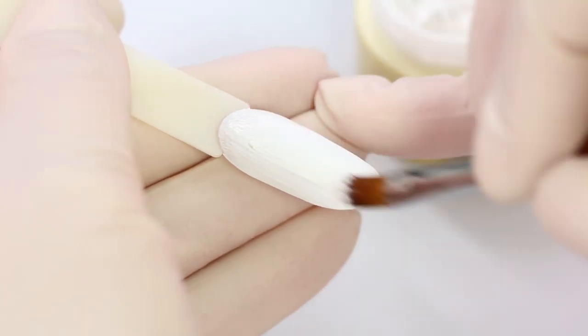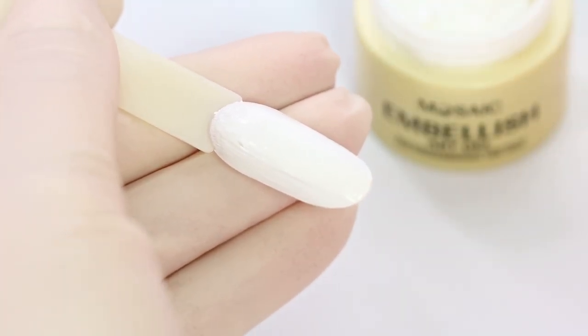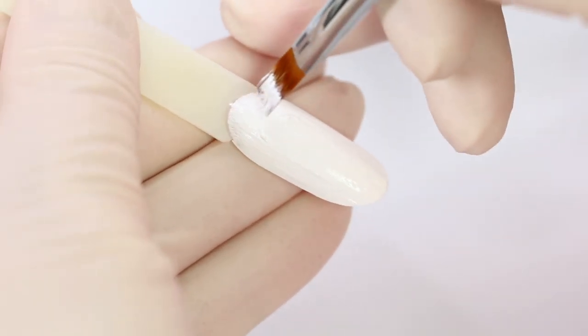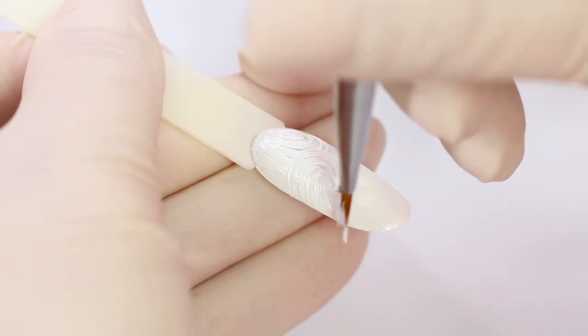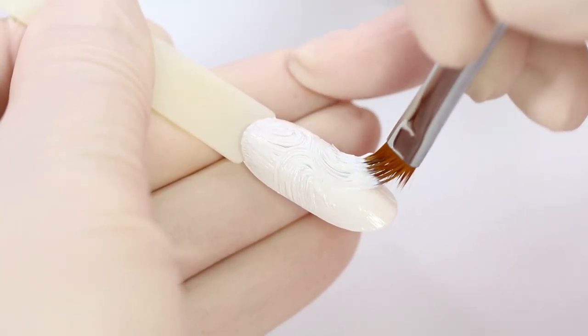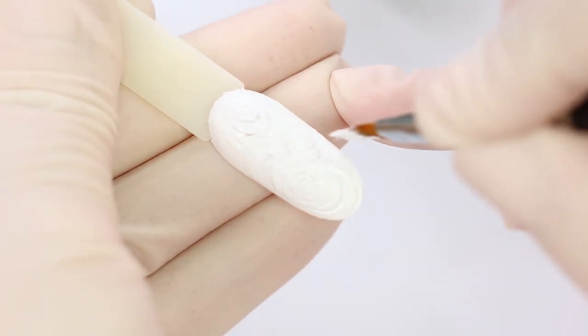Here is how you can make a texture background with Vitra color depth. For this design I use Embellish 3D gel and a texture brush. I overlay the whole nail with Embellish, do some patterns, and cure it after.